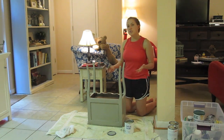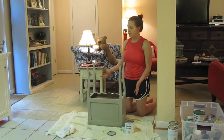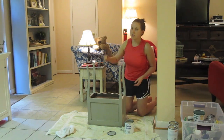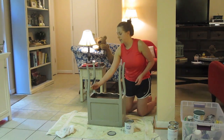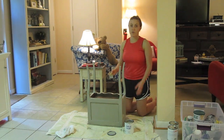Another little tip as you do your second coat: just watch for drips of paint, particularly if you've got legs on a little table like this. Just use your brush to lightly touch up and go over little spots if you see a drip.